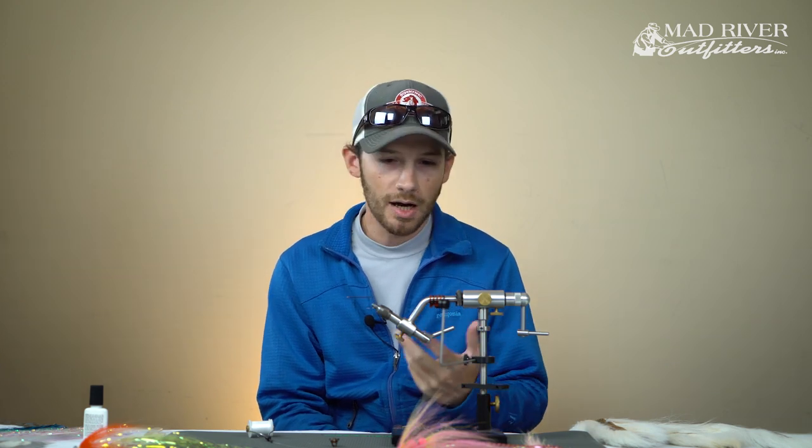I just love fishing them, I love tying them, so I'm excited to show you how to tie one. It's very easy to do - there's not a whole lot to it, not a lot of fancy materials. It really just consists of some bucktail, a little bit of flash, a good hook, and eyes - optional.